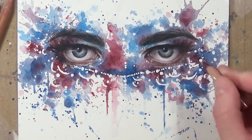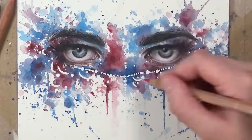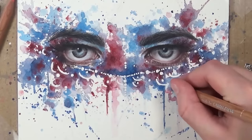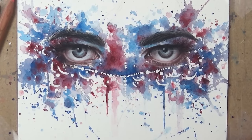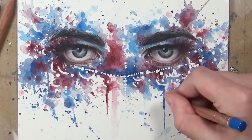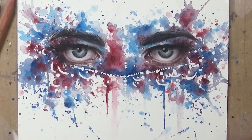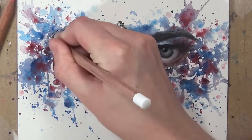Now that I've drawn in the eyes, it's easier to tell where I want the shadows in the watercolour background to be. I take the dark reds and dark blues and define some of those watercolour markings — adding darker reds to portions of the red watercolour to add more depth. I don't add coloured pencil towards the edges of the watercolour because I like that crisp watercolour edge that makes it look watery. Adding the coloured pencil really makes the watercolour pop.